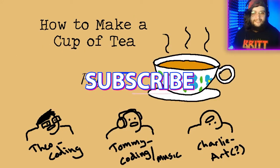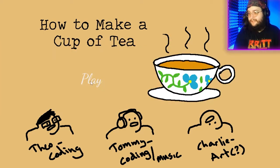But guys, if you're new around here, don't forget to hit that subscribe button. We post videos three times a week and stream three times a week here as well. And without further ado, let's get into this game.